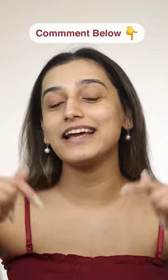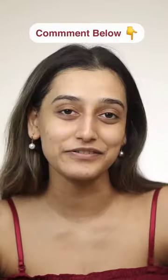I think for Rs. 700, you can use this kit at least 6-7 times. So it's a thumbs up from me. Let me know in the comments if you can tell the difference.